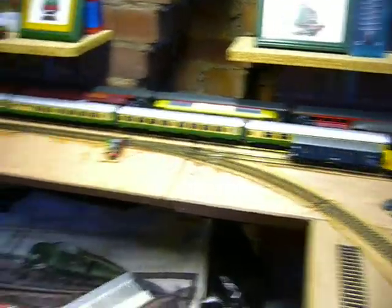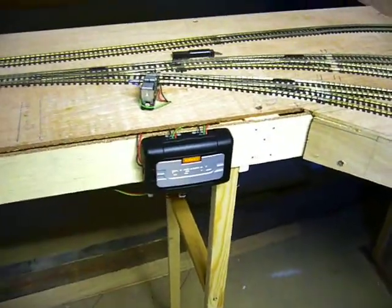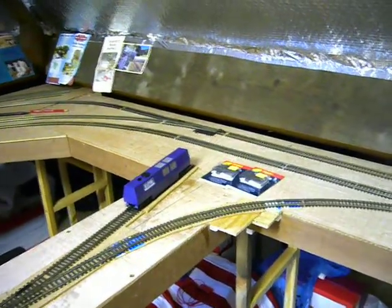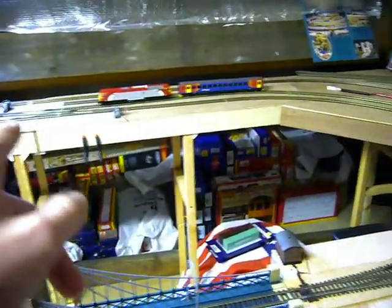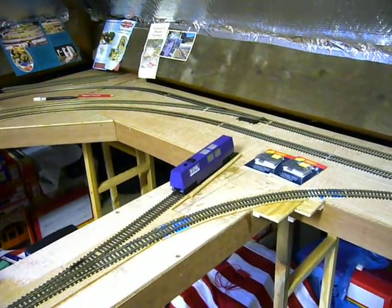At the moment I'm waiting for two more R8247 point decoders, because over here — if we pan round — I've been installing some more point motors: Pico ones and a couple of Hornby ones, that need wiring in up to these decoders.